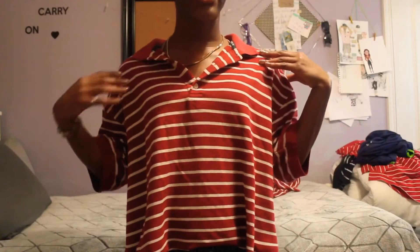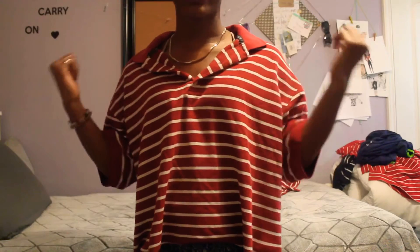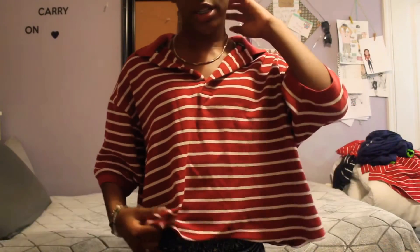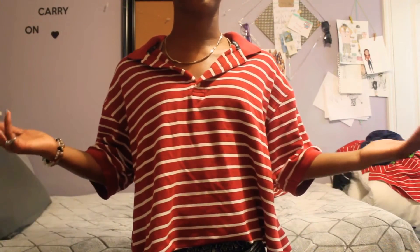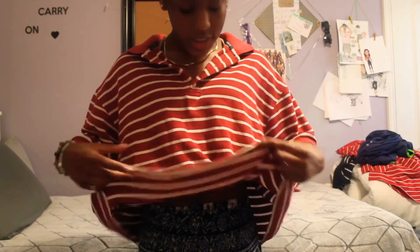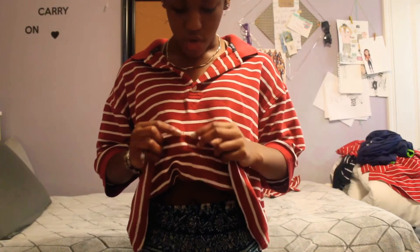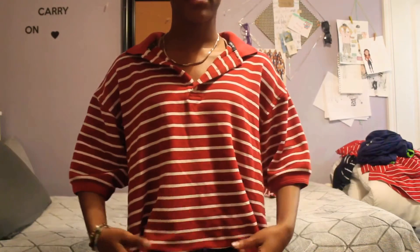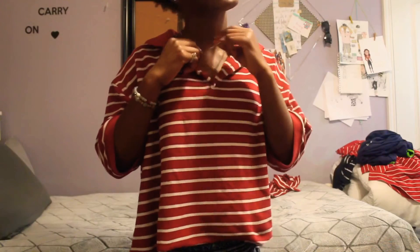Okay guys, this is how it turned out — it's really cute! I really recommend that you put it in the dryer after you're done because it curls up a lot better, like the green one I showed you at the beginning. The ends aren't really curled yet, so use the dryer to get it curled. And the thing that I love to spice it up is a gold chain.